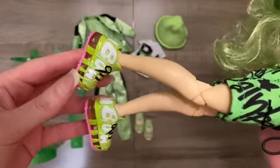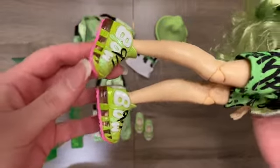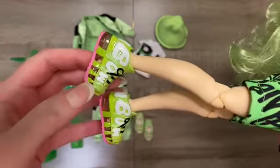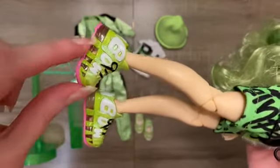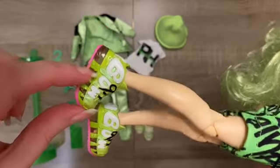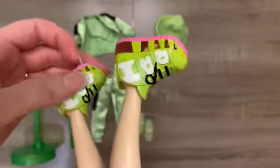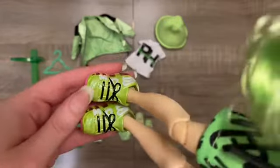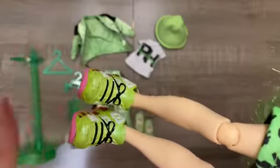The shoes she comes with are not for me personally. They are cool as doll shoes, but I don't like the pink on the bottom at all — the pink compared to the green is a really garish contrast. It is cool that the sole has green striping and a little bit of clear plastic, and it says 'rainbow' around the side of both shoes. I do really appreciate that the laces are painted on in black — that's a lovely detail we've seen with all the dolls, just really good paint jobs on the shoes.